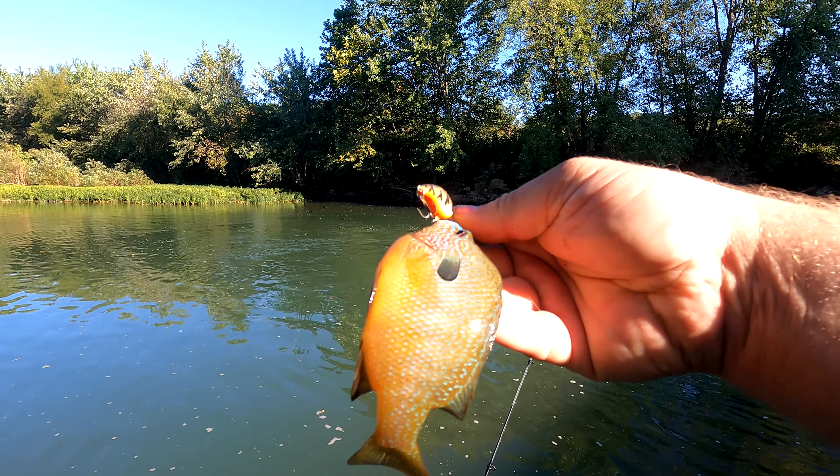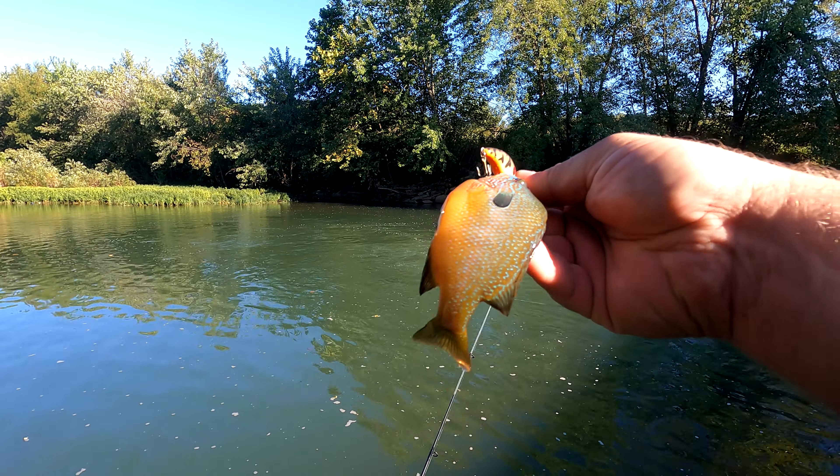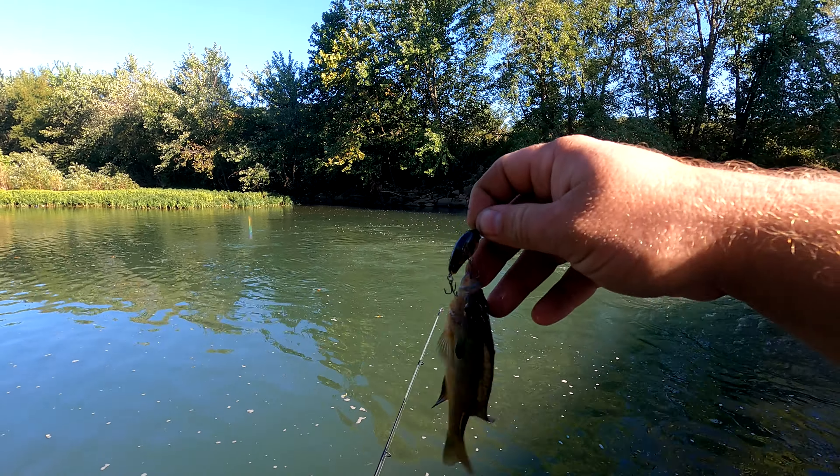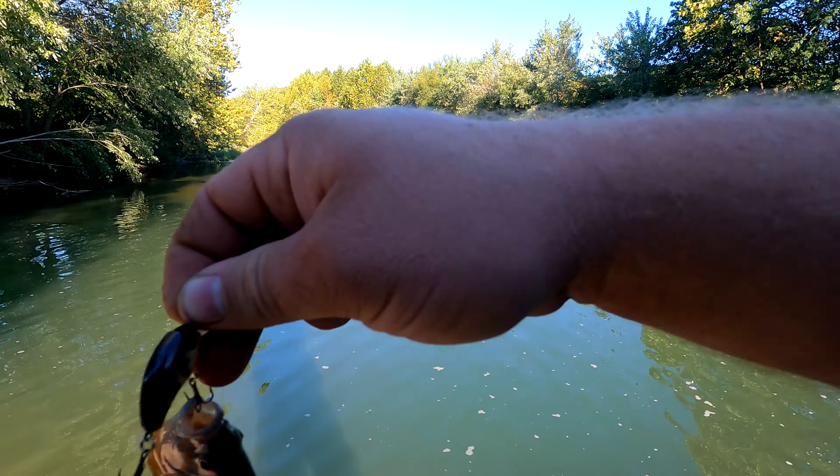Looks almost the same as the other one — a little long ear. I don't care what size they are, they're just so much fun to catch. I was hoping for a smallmouth or something with this guy, but it just didn't happen. Well, that's number two.